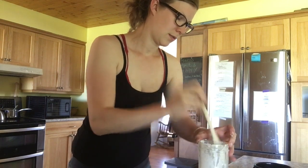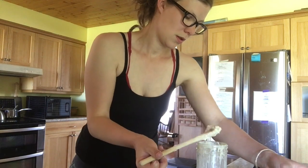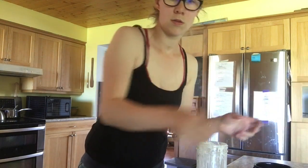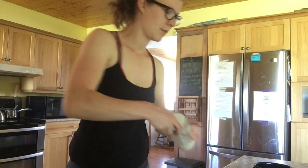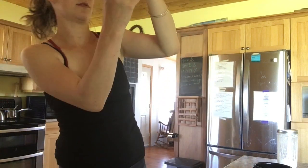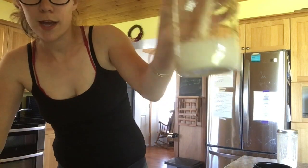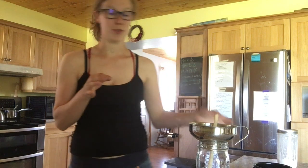Now it's going back in the fridge. Now I'm going to feed my starter for baking. I've got just about eight ounces of starter here, which is just less than a cup. By feeding it about an equal amount, that will be enough for a few loaves of bread.